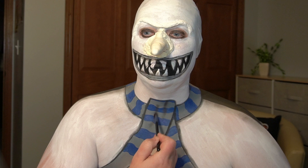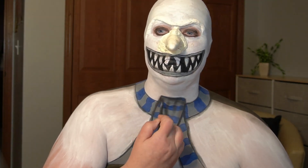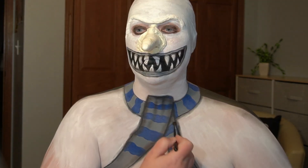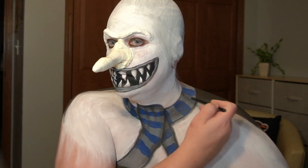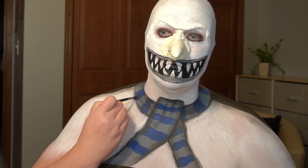For the shading on the scarf, I'm starting by going over everything first with a grey eyeshadow, then going back with a black eyeshadow to deepen some of the wrinkles and folds, and then going over other areas with a white eyeshadow.